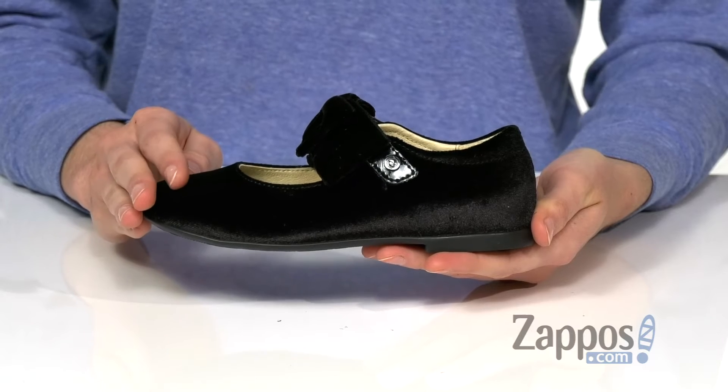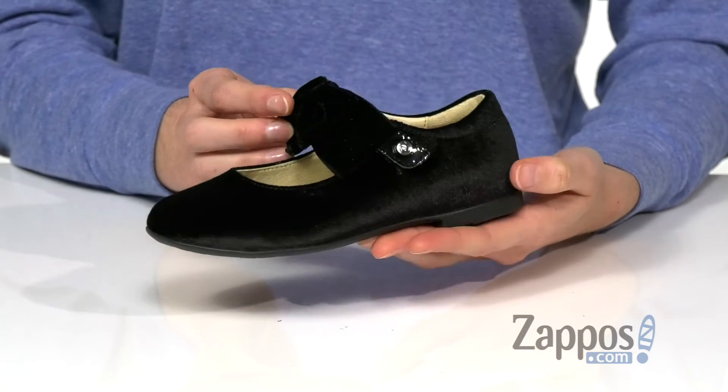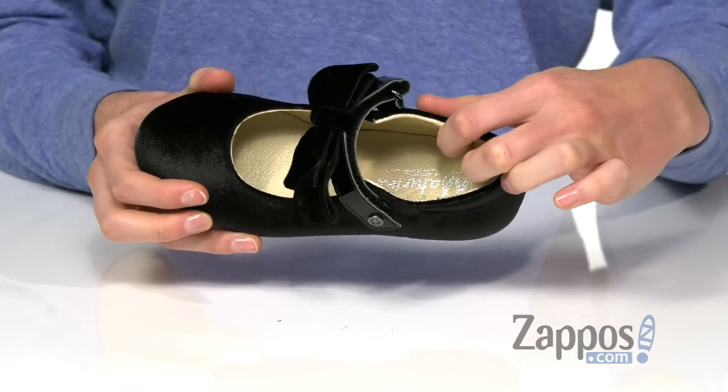They come in a few uppers; today we're looking at the black velvet with a super sweet black bow across the strap. That bow cleverly hides a hook-and-loop closure for a more dressy look.